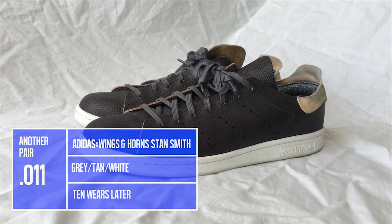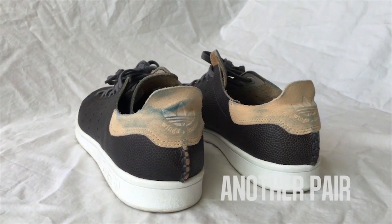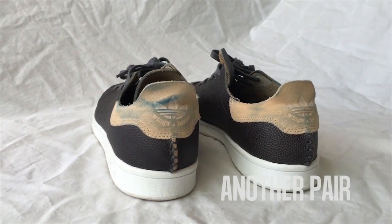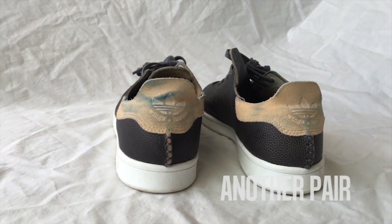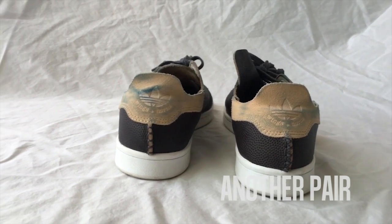Hey Sneakerheads, welcome to a 10 wears later look at the Adidas Stan Smith collaboration with Wings and Horn, a shoe that features horween leather that has only gotten better with age. With 10 days of usage on them, I'm happy to announce that the leather on these shoes has worn extremely well.